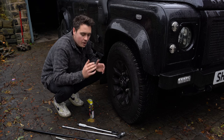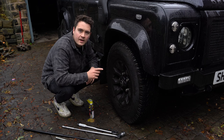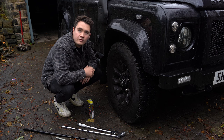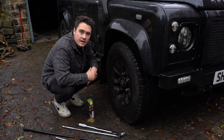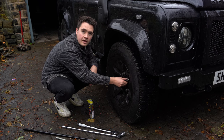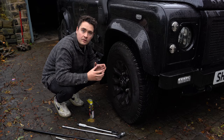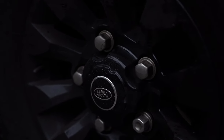I'm armed with a whole manner of different breaker bars, sockets, and wrenches, because these are going to be pretty tricky to get off — they've been on there for a little while. Another thing to note: if your Defender is running the standard wheel nuts, often the caps that go over the nut itself can swell over time and corrode, which means the standard socket size won't fit.